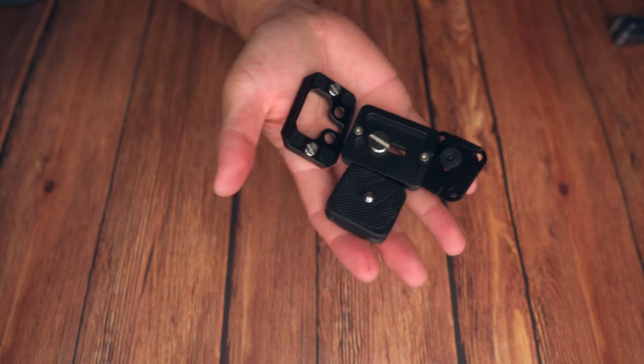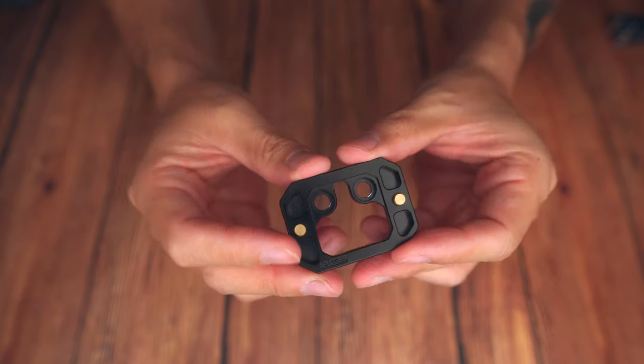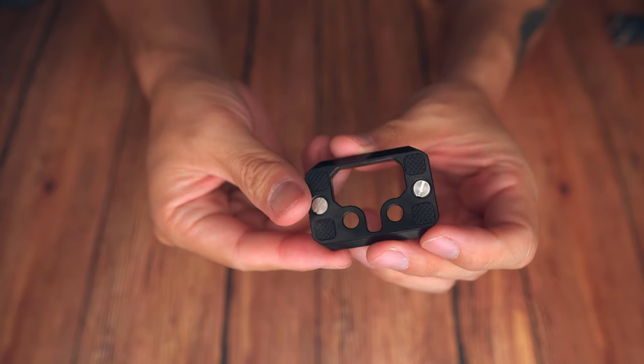So after trying the Peak Design plate and not being fully satisfied, I went around and I found every single Arca plate that I own. I tried every single one and none of them worked until I got to the very last one, which was this SmallRig plate. This plate from SmallRig, I think, is the answer to all of our problems.